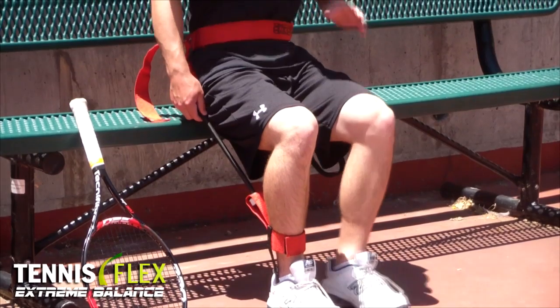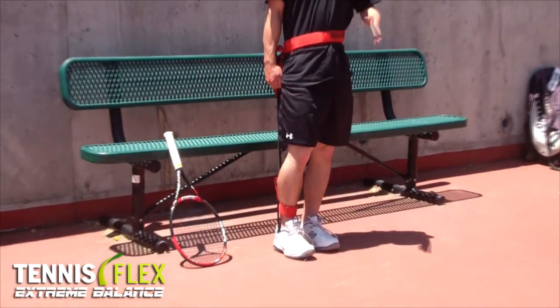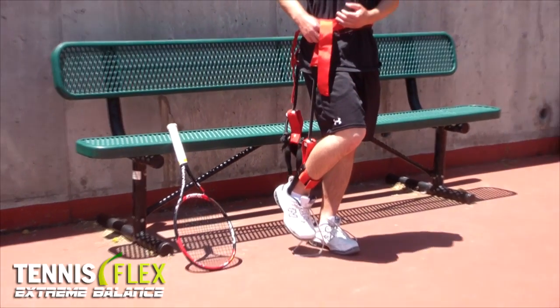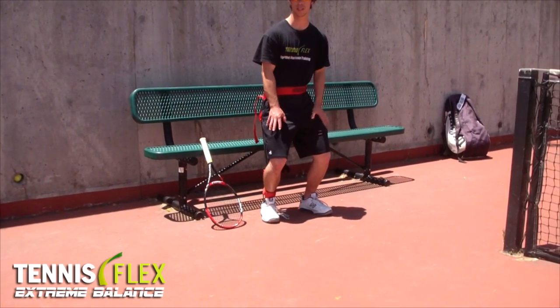Now you're all set. To adjust the resistance — because remember, if you're standing and you don't feel any tension, it's not tight enough. To change the resistance, you'll notice this strap in the back. Adjust it to increase resistance so that you still feel tension even when your legs are slightly bent, as in a ready position kind of stance.